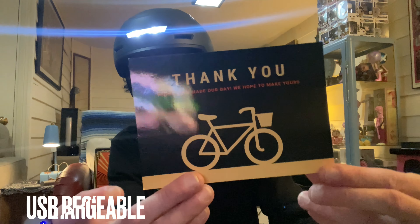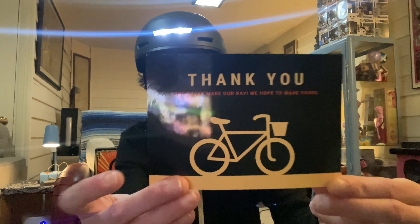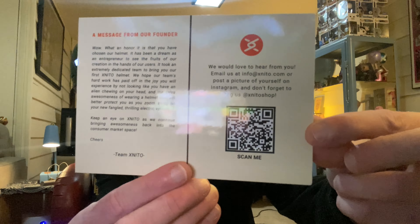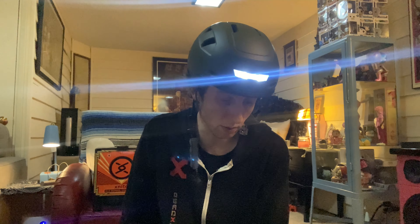Here's the little card — this is like an e-bike helmet, you can use it for many reasons, as in to save your life. There's a little QR code you can scan. I'll link their information down below.